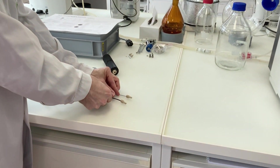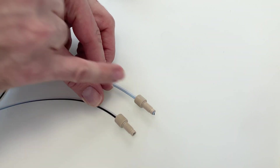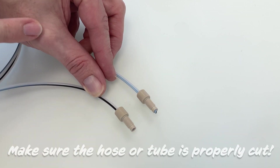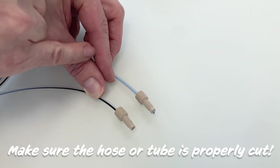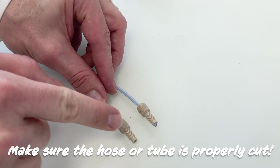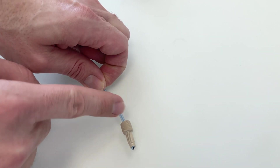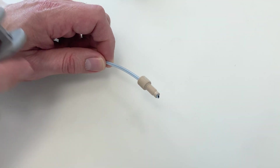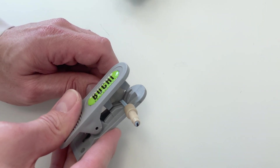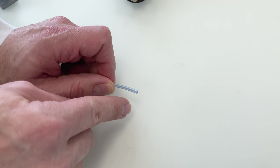I would like to show you an example of a good and a bad connection. Here on the top, the hose has not been cut straight — for sure you will have leaks or air bubbles in the lines. The lower one shows the hose and the end of the fitting flush with each other, and that is how the hose and fitting should be assembled. To correct a bad cut, you have to cut the bad piece of hose off using an appropriate cutter. Just fit it into the cutter, press, and now you can see you have a clean and straight cut.